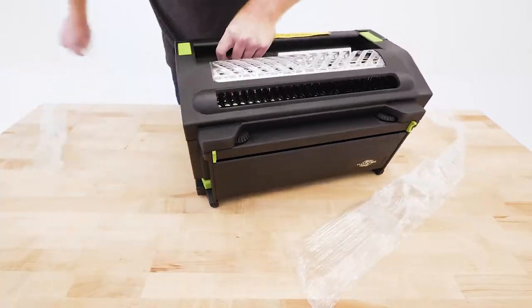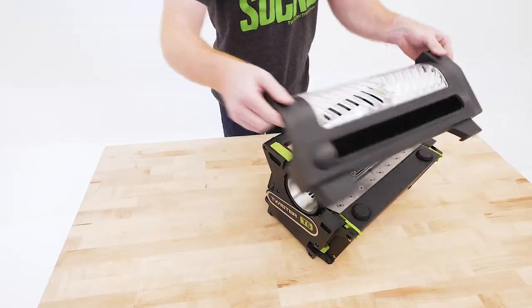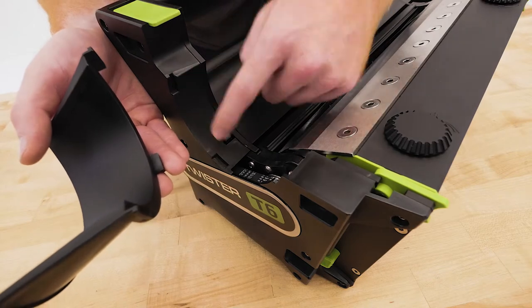Now let's get set up. Pull back on the lid latches to remove the lid and carefully lift out the tumbler. When installing the chute, line up these three tabs to these three receptacles.